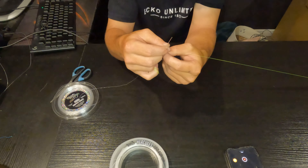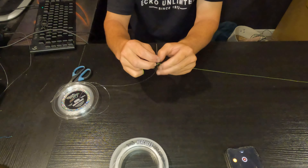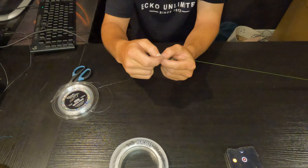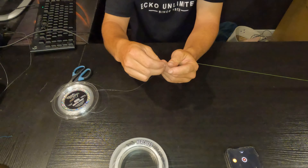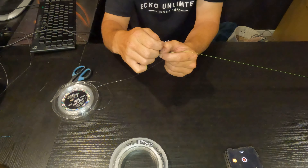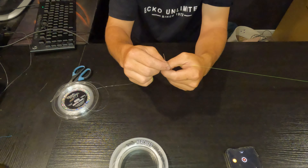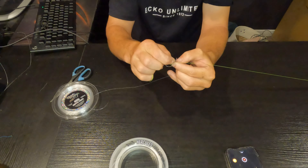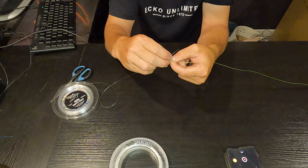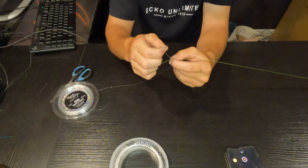Hold it tight, and then again, and again. You want to do this about 20 times — I usually do it, you can go anywhere from 16 up to whatever you really want to do. So you just keep going around, trying to keep it nice and even coils, because that's the best way to do it.